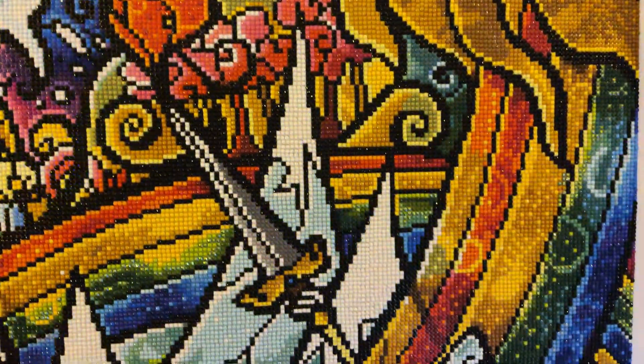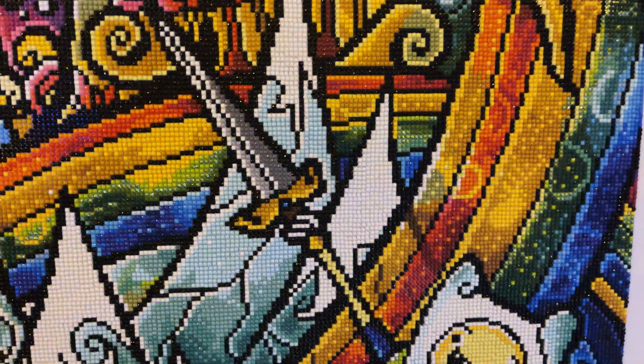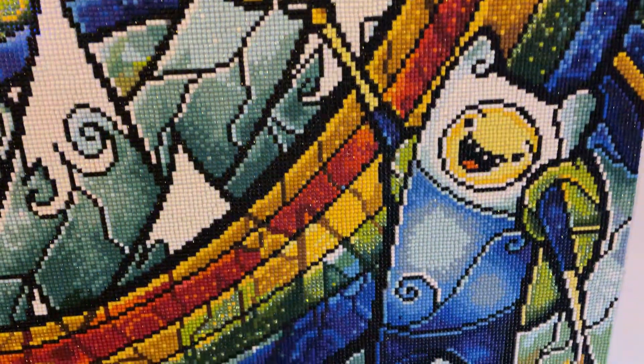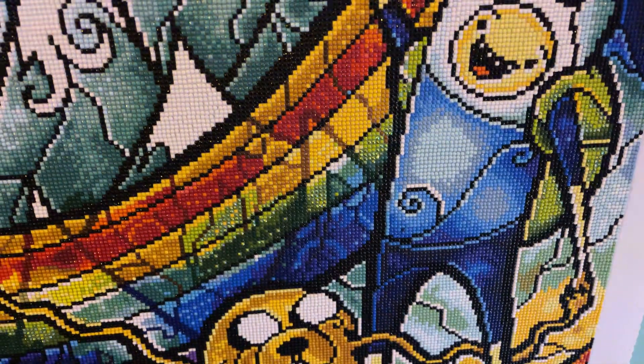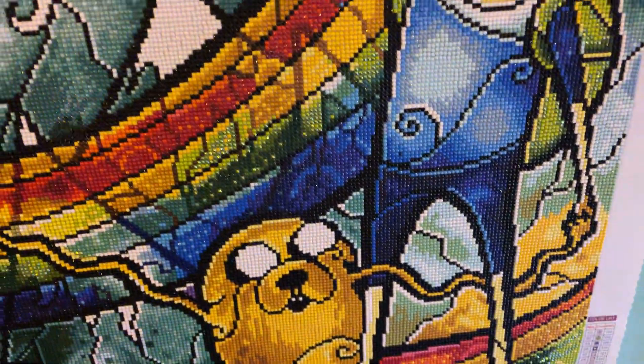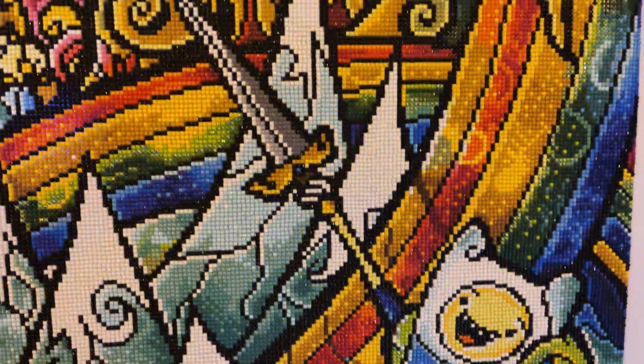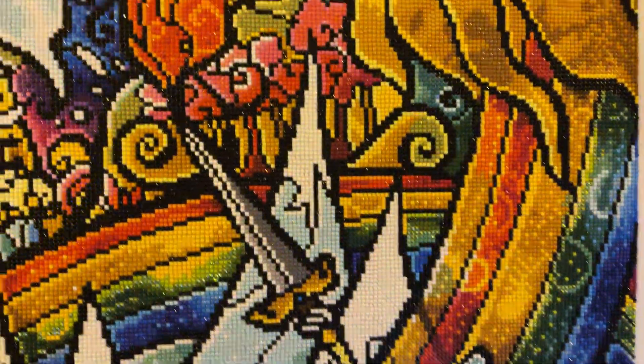I'm really looking forward to working on my next Diamond Art Club, which is going to be Betsy Lynn. So I will be doing an unboxing video of that. I just wanted to give you a quick overview of the latest finish from DAC.